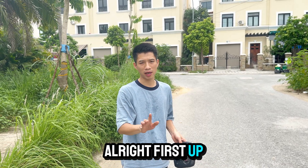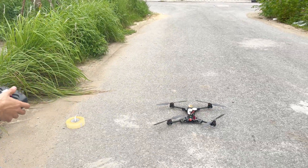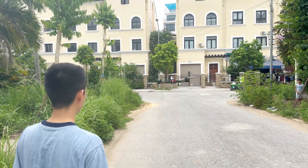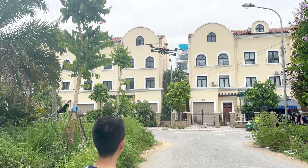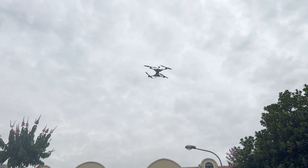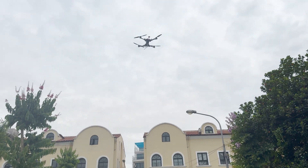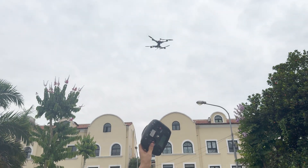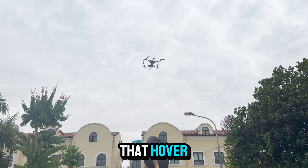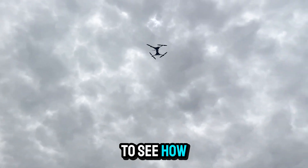First up, let's fly it without any load and see how stable it really is. Surprisingly stable, right? Just look at that hover. Now I'm going to fly it out a bit farther, then activate return to home to see how well it comes back on its own.